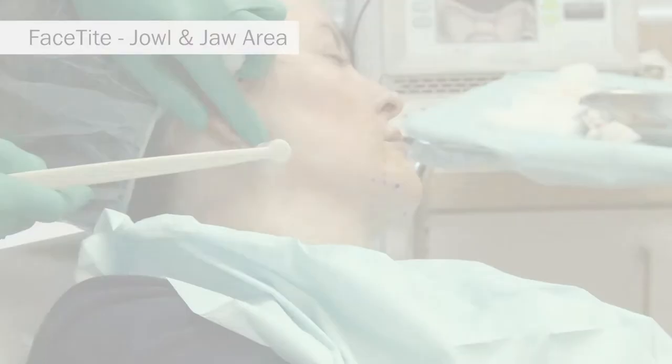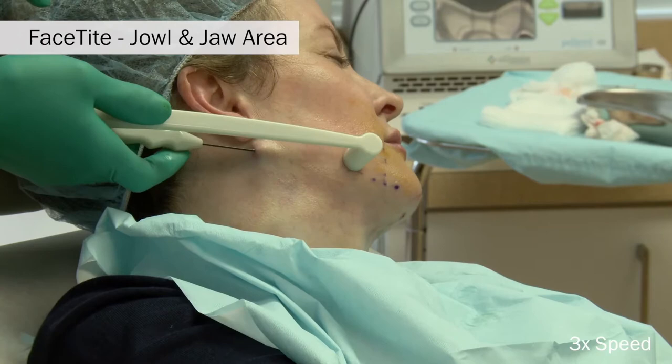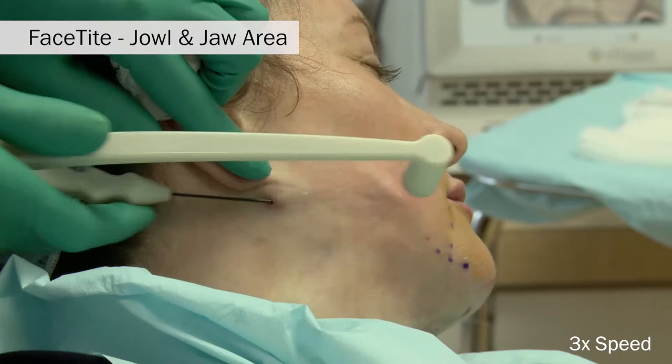Finally, treatment of the jowl and jawline area is performed. It is of utmost importance that you stay immediately subcutaneous in this area and do not dive deep into the jowl area. Treatment proceeds from laterally all the way up to the marionette line. You do not want to dive deeply into the jowls due to the risk of the deeper marginal mandibular branch of the facial nerve in this area.